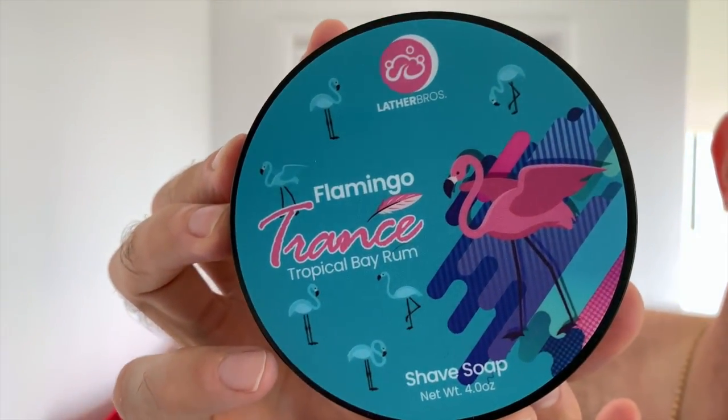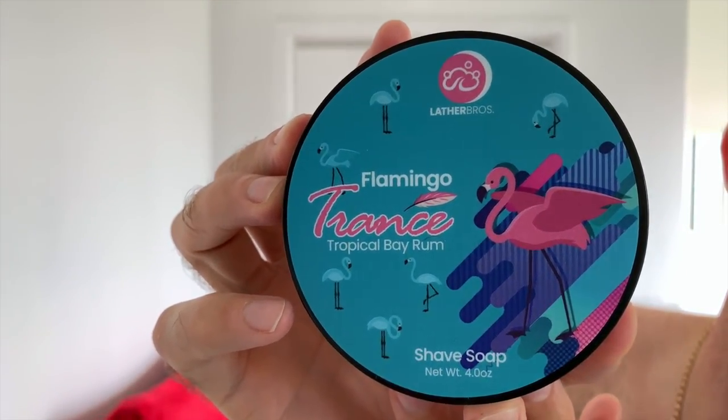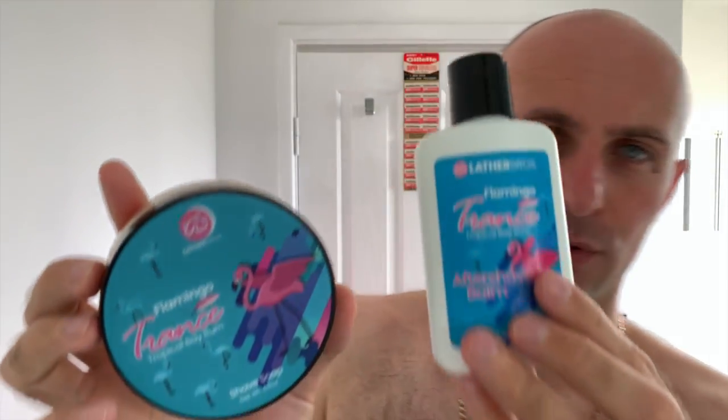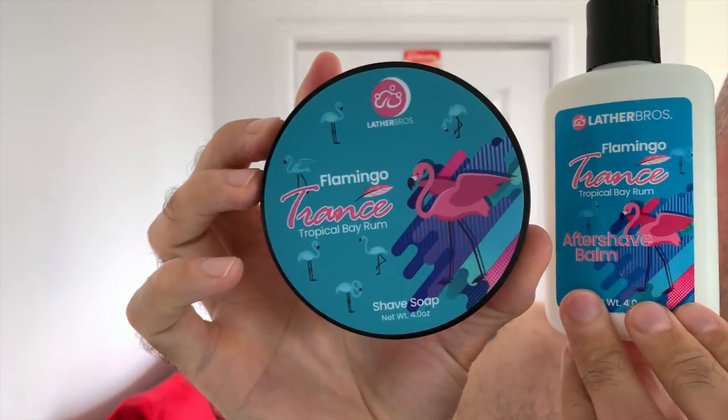So I'm going to be using Flamingo Trans from Lather Bros. I can see that moving on the camera — it looks amazing. Lovely labels, the new updated labels from Lather Bros. The only thing I will say is they are two different colours — this label's a lot bluer, this one's a little bit more aqua sort of green, but it doesn't matter. The scent on these...